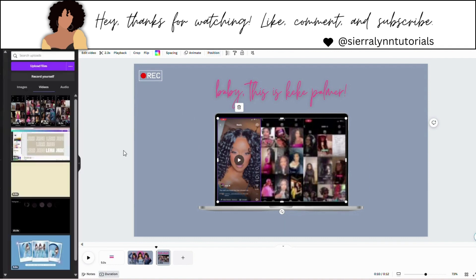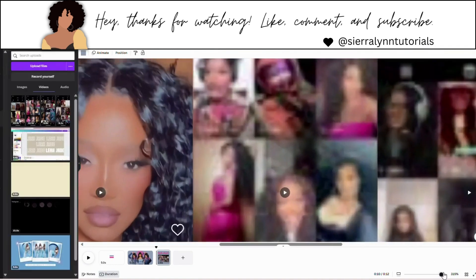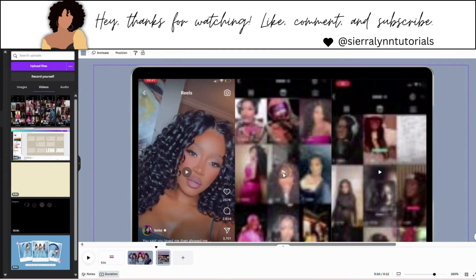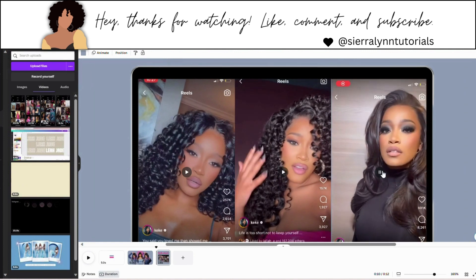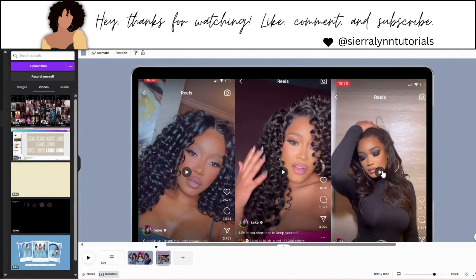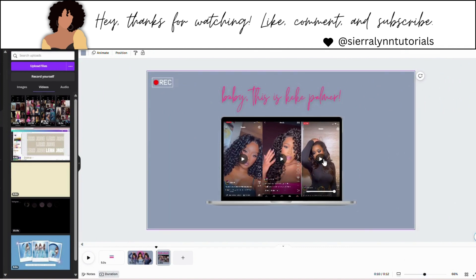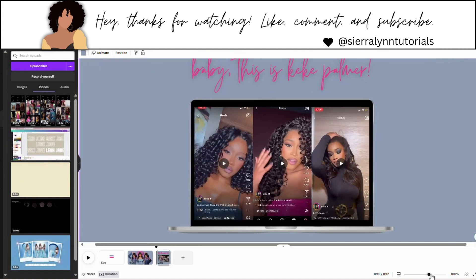I'm going to hit to back because I want to make sure it's behind our frame. I'm going to zoom in and look around the border — you can see the border is really seamless. You can go ahead and play the videos; they'll all play at once when you go to play it. You can also make these videos longer if you like, but I'm just trying to speed up this template.